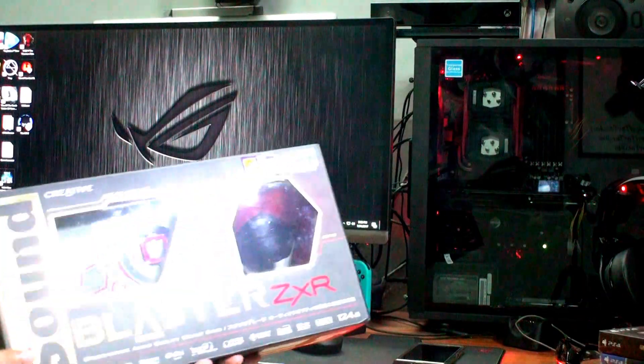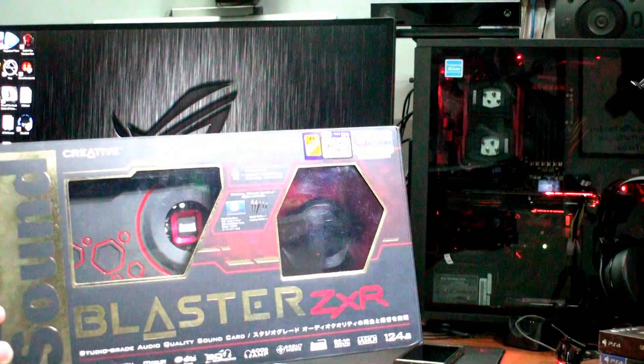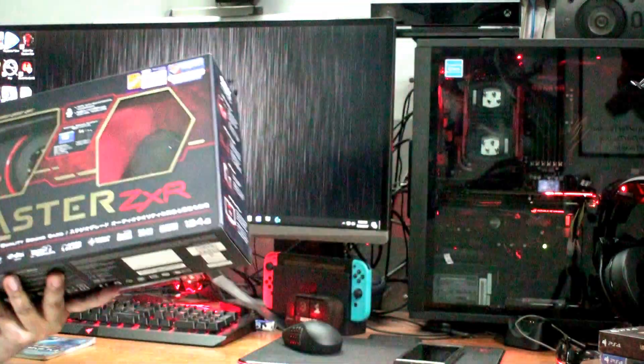I love Creative products. They are very beautifully made and they support a lot. I am very happy to have this sound card. So let me install this.